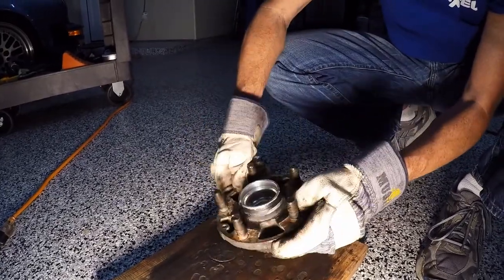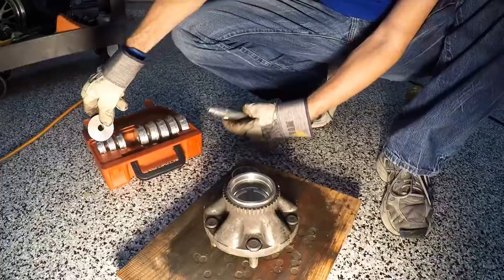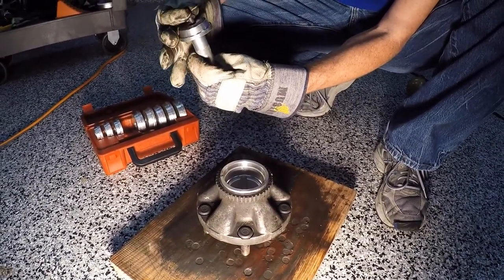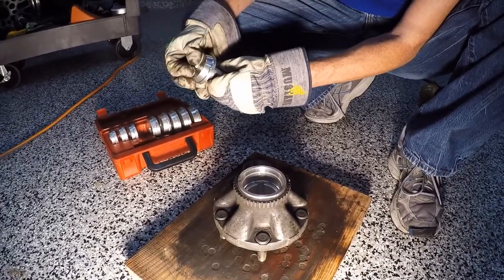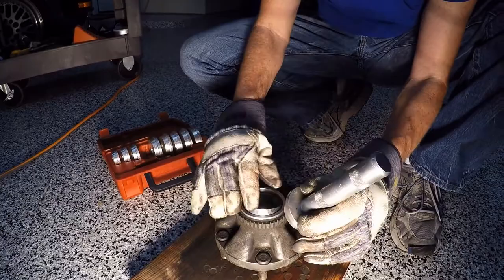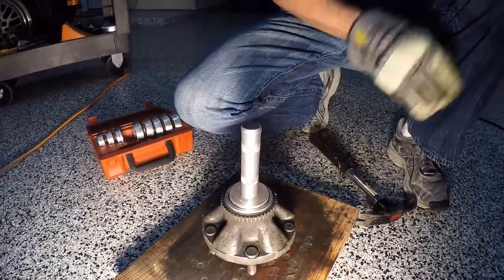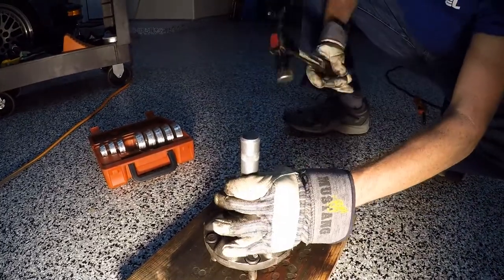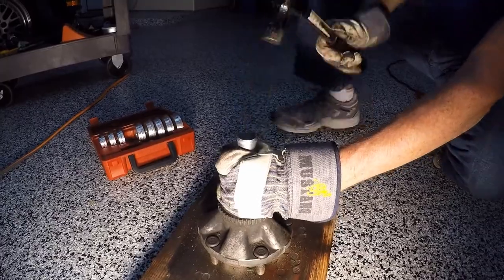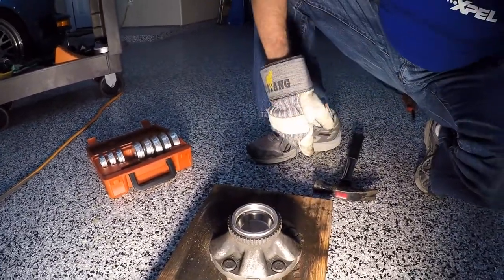We're basically going to use a race set kit that we borrowed from AutoZone — it's a steel driver set. It comes with a little punch; you basically put it on here and put the little screw in. I'm still wearing my cumbersome gloves because it's still hot. This is the race — it sits on just like that. Pop it down in here, keep it as level as you can. It's going to be loud because we're going to be banging on it just a little bit. She's already done.